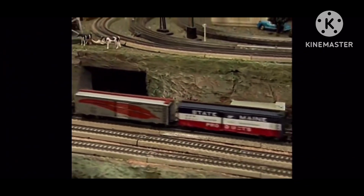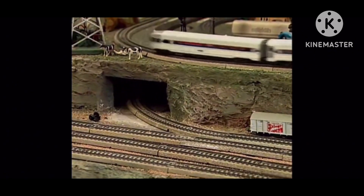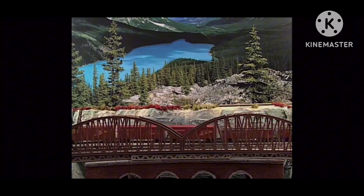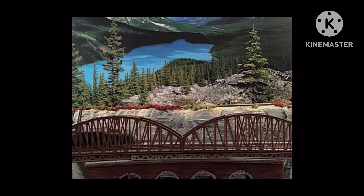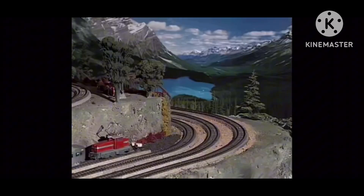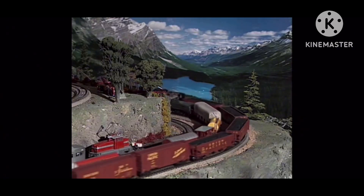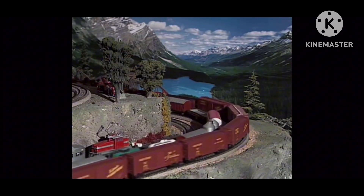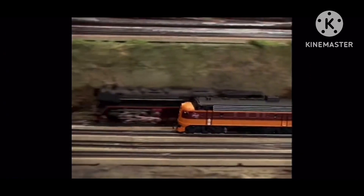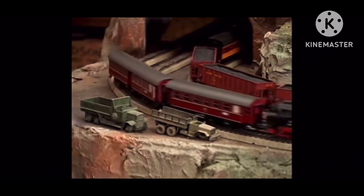By using different backdrops, we can easily change the look and the mood of the layout. Building a layout is a fun family activity. There's something to do for everyone, and it's really not that hard. You learn how to measure and cut wood, how to wire, drill, and how to make and paint scenery. Even though this is an HO layout, many of the things we did could be applied to any gauge layout. When you build the layout, you create your own little world of fun. Try it — you'll like it.